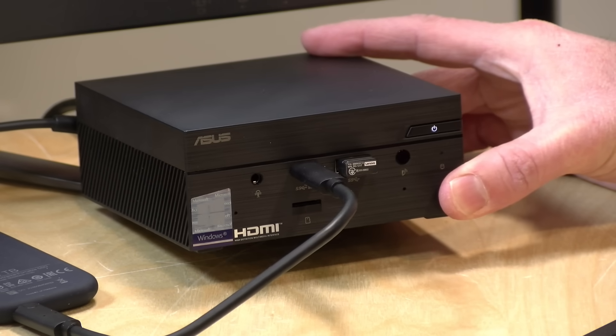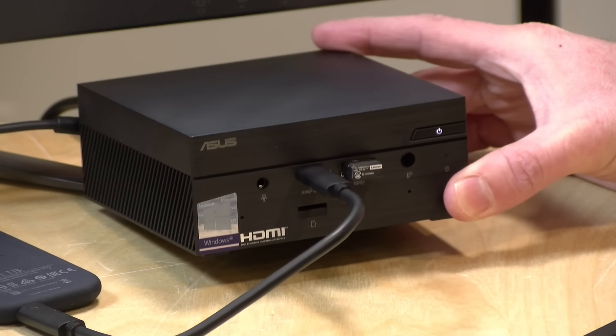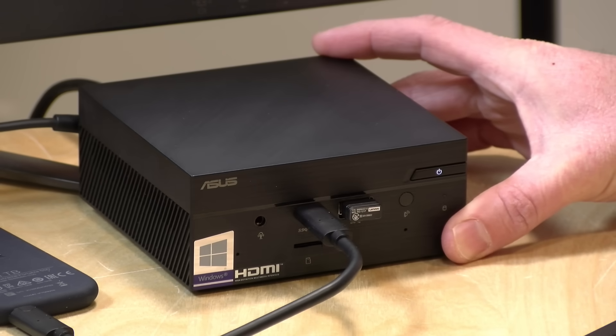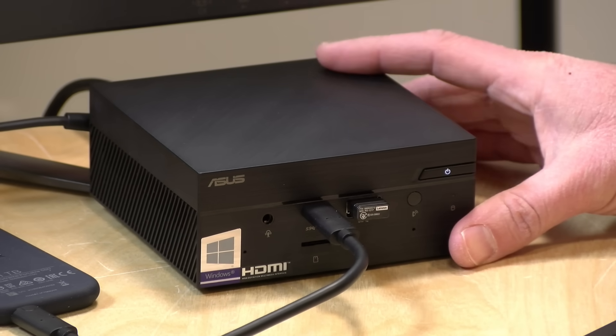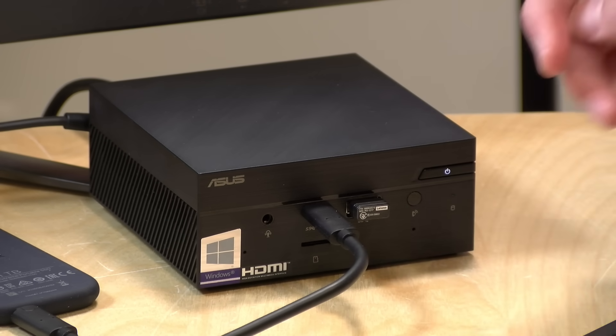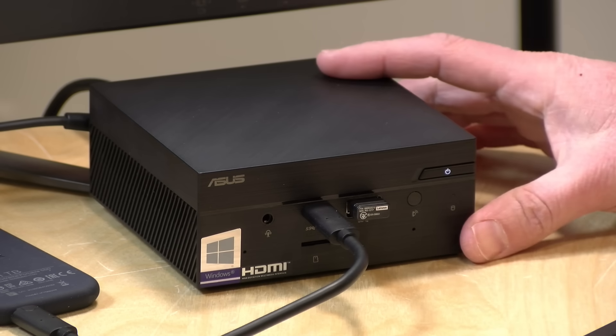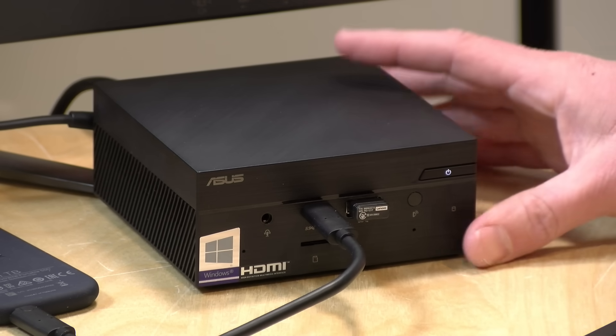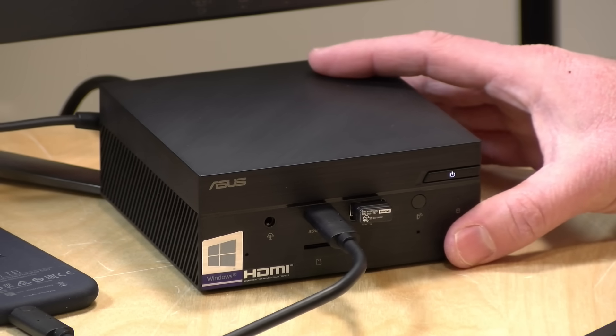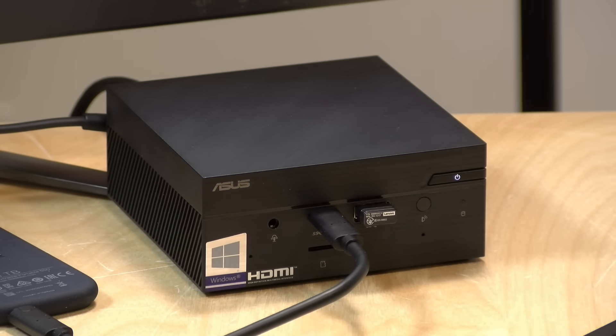It's great to see more Ryzen-based mini PCs make their way to market. The performance is very good and on par with similarly equipped laptops — and on that note, you might want to compare laptop prices with the same specs, as you could save money and get the same performance. I am concerned about the thermal issues we discussed — I think they're correctable with a BIOS update. That fan just needs to run at full blast under heavy load, and if they fix that it should solve most of the thermal problems. But beyond that, if you're in the market for a Ryzen-based mini PC, this one is certainly worth a look provided they patch those thermal issues.